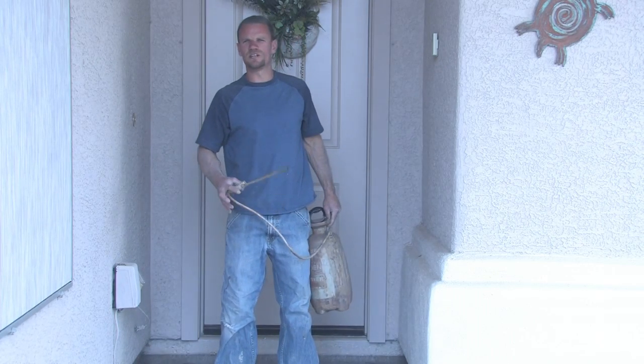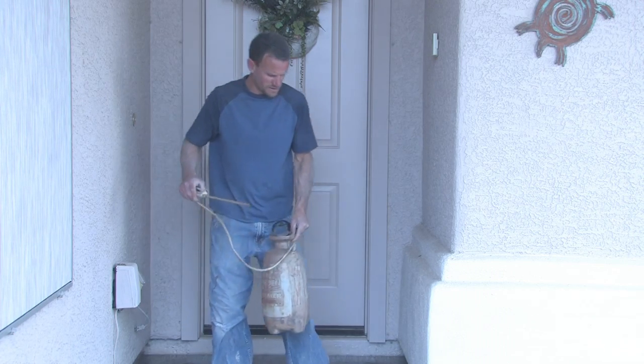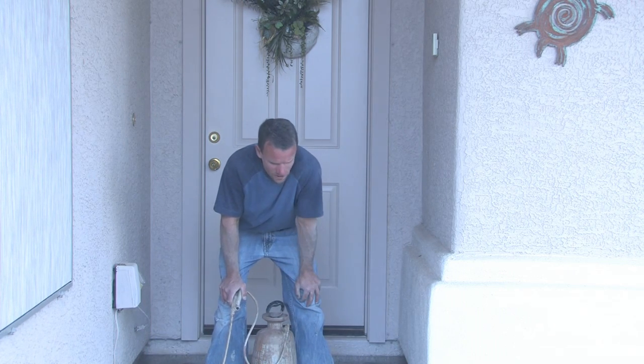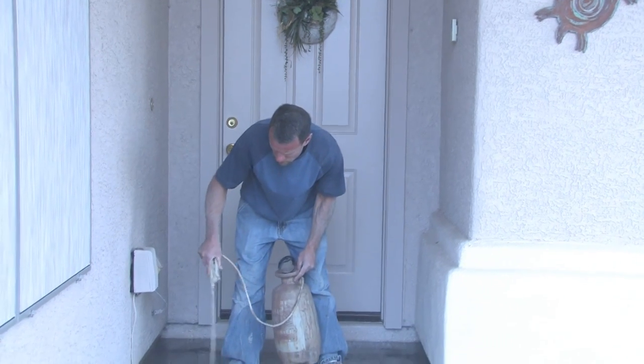Now that the acid's on there and done its work, I'm going to neutralize it. You always want to neutralize your acid. I use ammonia to neutralize it. You just want to get a good full coverage coat so that the alkalinity of the concrete gets to where it needs to be. I'm just using the garden sprayer once again to get my ammonia on there.